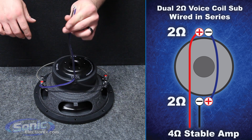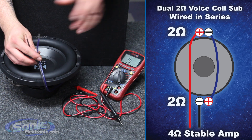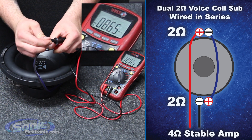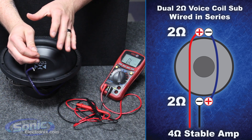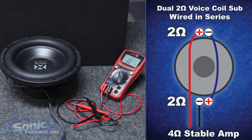Now we've successfully wired this woofer in series, so it's time to test our woofer to verify our impedance. I'm going to take our test leads from the meter and attach them to the wires that will be going to the box terminal on the inside of your enclosure. It should be right around 4 ohms — perfect. Your reading may fluctuate within a couple points; as long as it's close to that 4 ohm reading, we are golden.